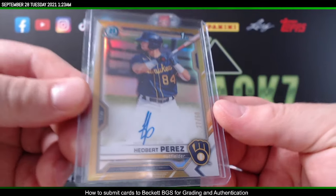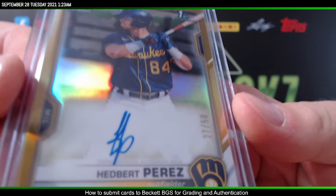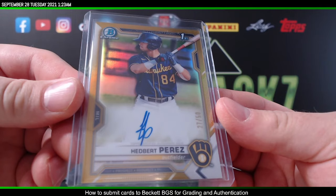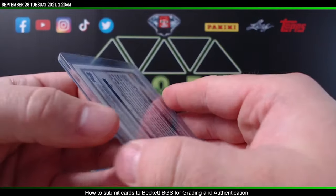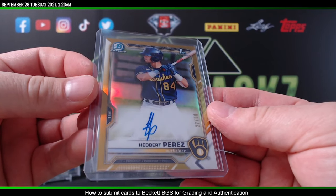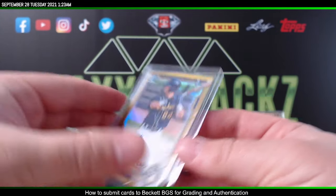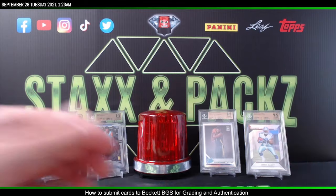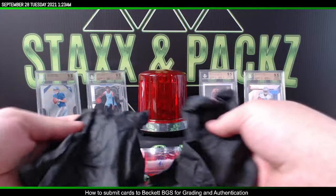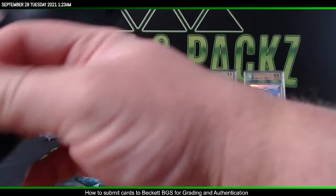The card I'm submitting is a Hedbert Perez Gold Bowman prospect auto numbered out of 50. I hit this on a break over the summer and it's just been sitting here. I'm going to go ahead and take it out, wipe it down with a microfiber cloth, and get it ready to be sent over to Beckett.